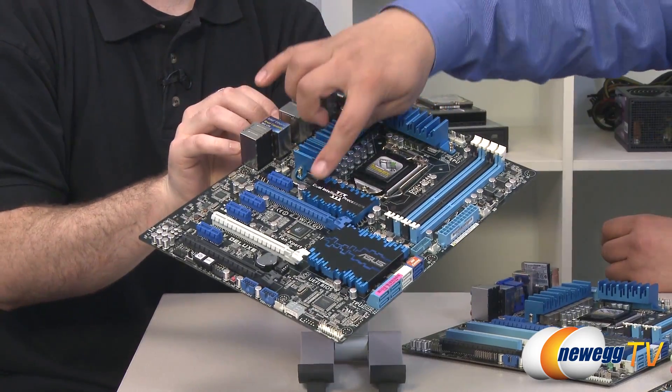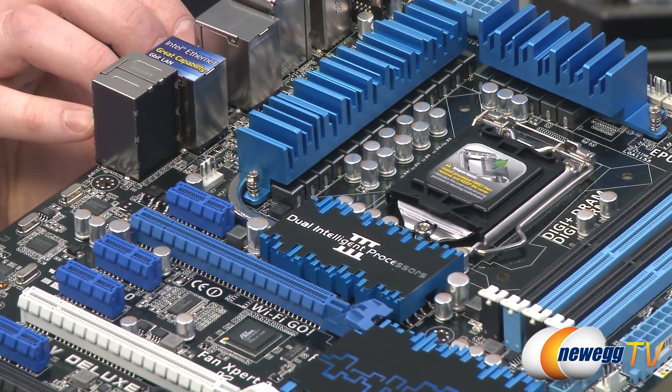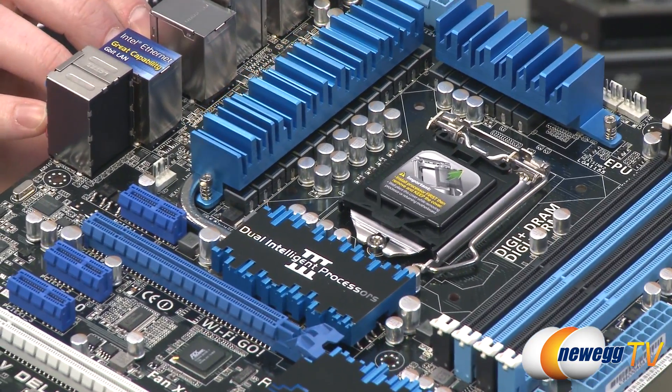We have the standard updates as well, with a more advanced phase design. You can see a full heat pipe assembly for the VRM, giving better thermal performance. We have power and reset buttons, so definitely quite a number of updates on the Deluxe. That gives a little bit of perspective on the key differentiator points. There are also other consistent points like our QLED diagnostic technology, which is present on all of them. On the Deluxe, you also have a debug LED, so you have two different ways to diagnose problems: QLED can indicate CPU, memory, VGA, or boot device issues, or if you're more knowledgeable, you can read the debug code.